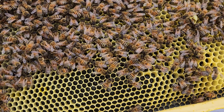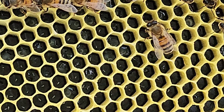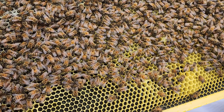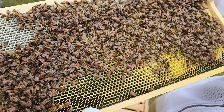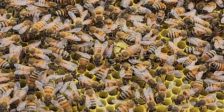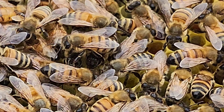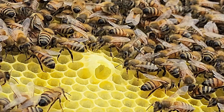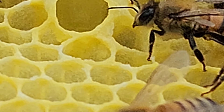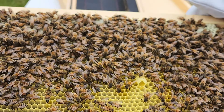Larva, queen cells — whatever they call them. Do you see that queen cell? We'll be able to see if there's something in there. There's an egg in there, you see it? So they know — they know they don't have a queen.